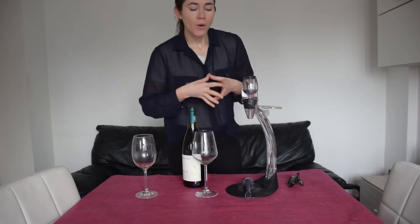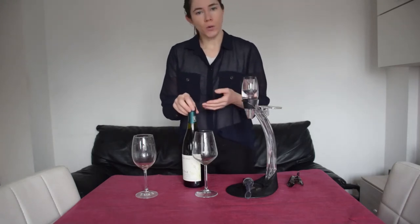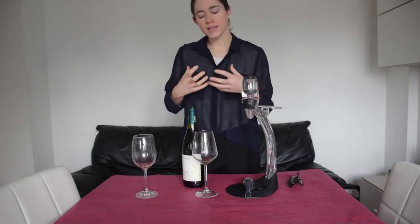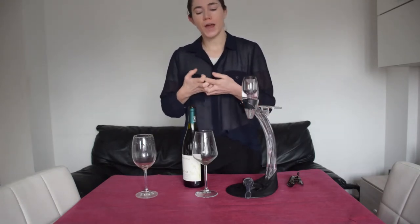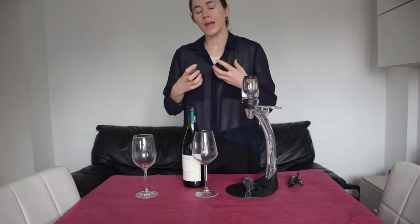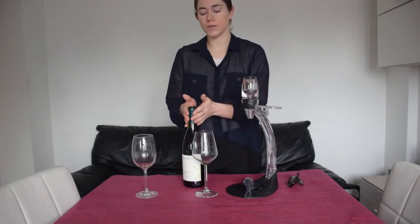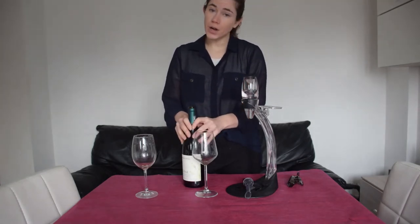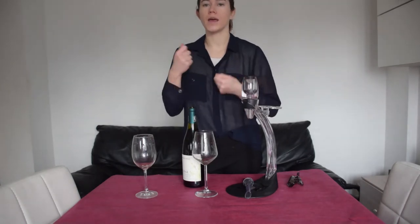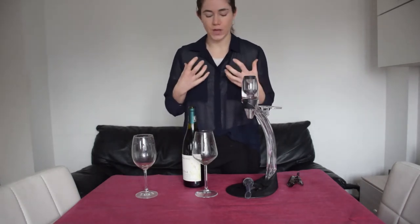Why do we want that? Well, we often want that with young wines because sometimes if you drink a wine too young, it hasn't really come into its full form. It's not really its full character. It hasn't had time to soften those tannins or let the full character of the wine come out. So you might want to aerate your young wine to let it sort of catch up and really come into its full character.